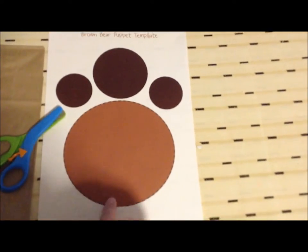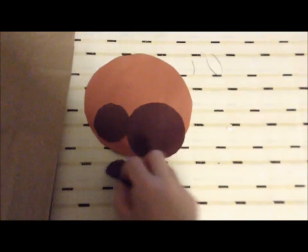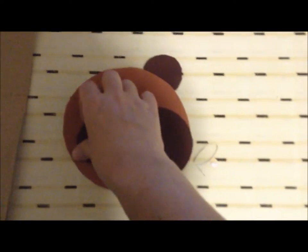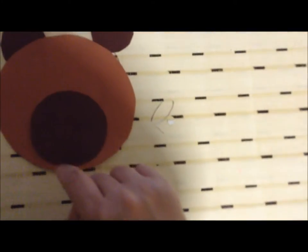First we're going to cut the circles out of the template. Okay, our circles are cut out. We're going to glue and place them where they belong. The smallest circles are the ears, the biggest circle is the head, and the medium-sized circle is where we're going to put the mouth.